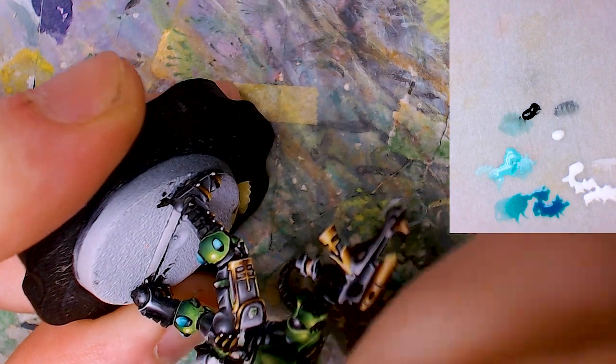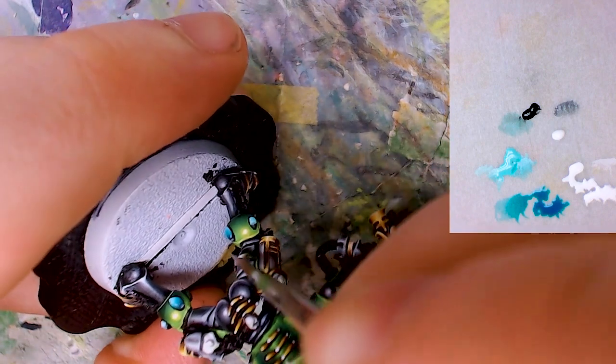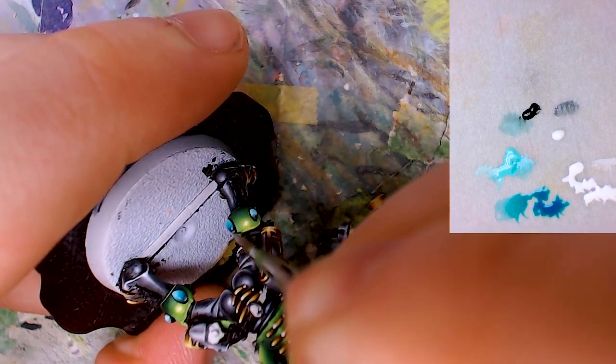For gems of a bigger size than that, I usually use multiple grey glazes to build up a really soft reflection instead.